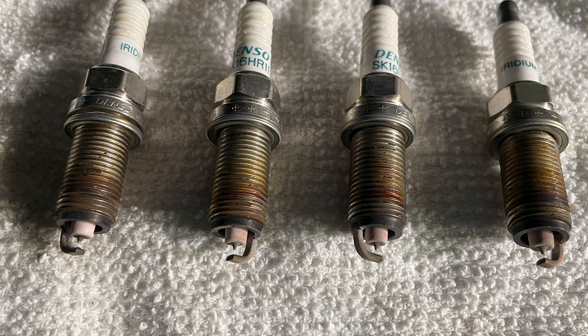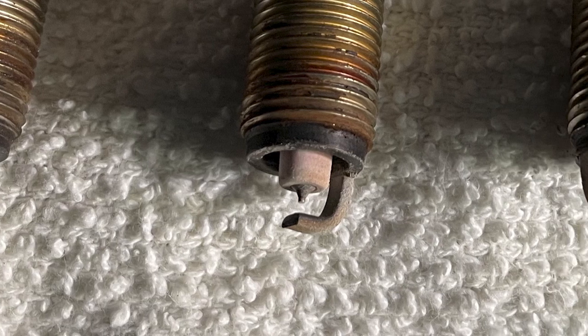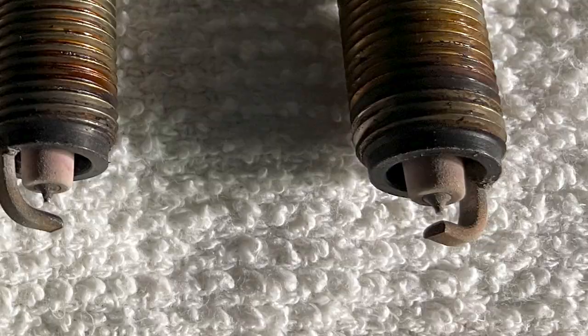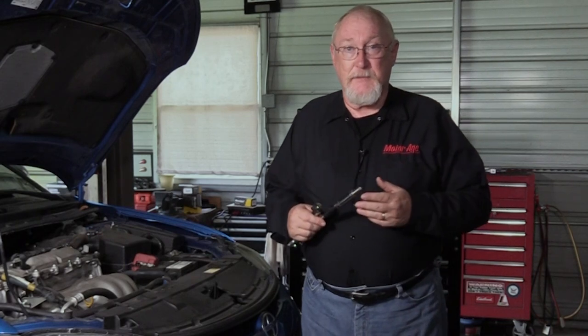Line up the old spark plugs in the order removed and take a moment to inspect each. They should be relatively uniform in appearance with no abnormal discoloration or deposits present. If you do see something unusual, it could indicate a deeper problem that needs to be diagnosed.